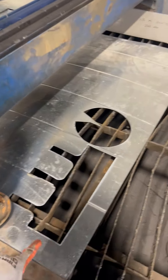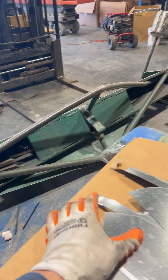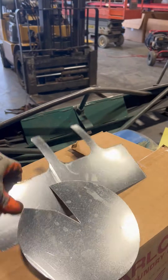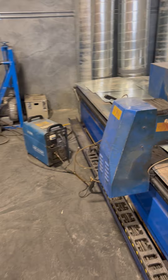We're going to be cutting out a china cap on our plasma table. It's actually going to look like this in just a second. It's a plasma table from Bifold.